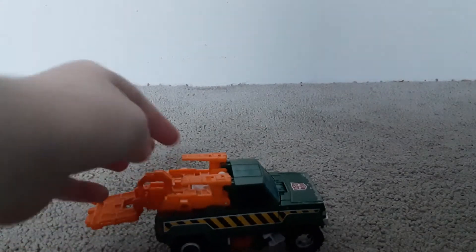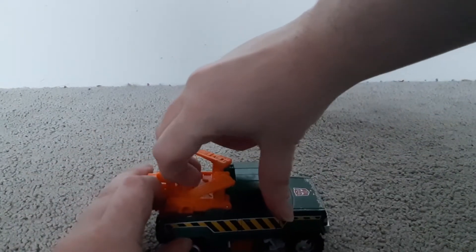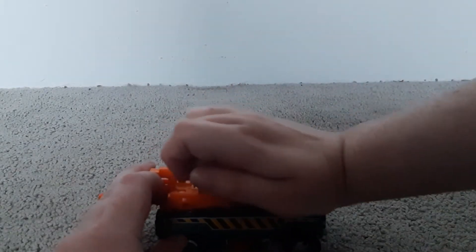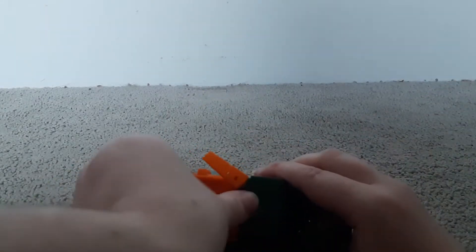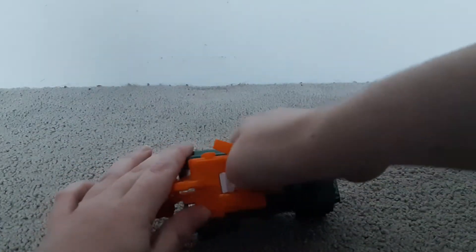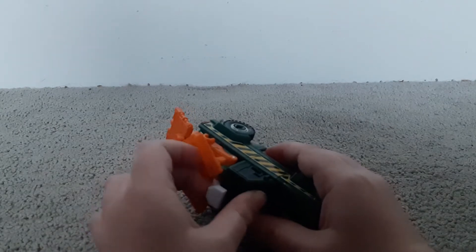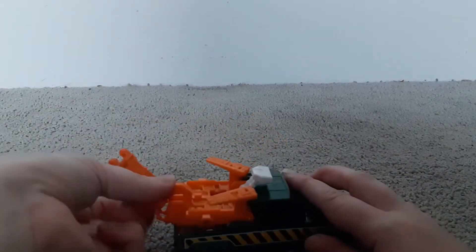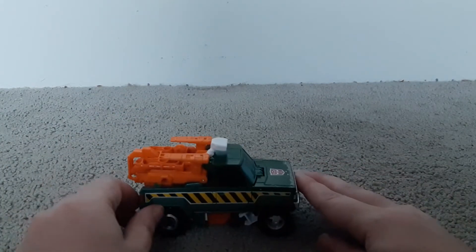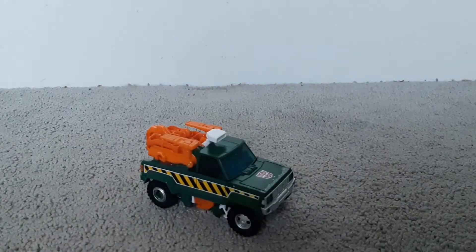Or if you want, you can have the white thing out — though it's a bit stuck. There we go. You can have it like that, or you can have him how he was when he was first transformed. So that's pretty much it for the vehicle mode.